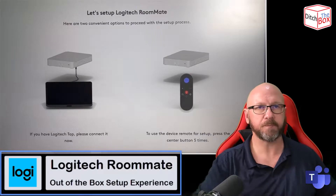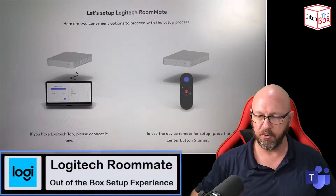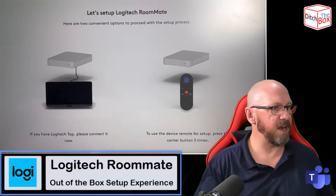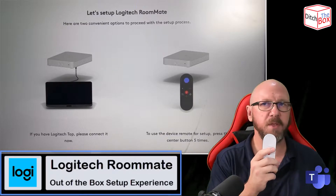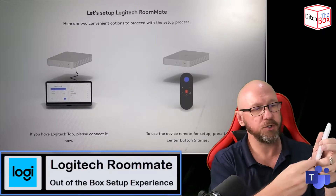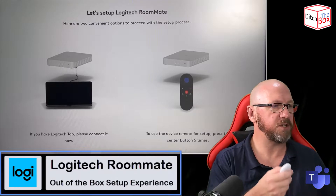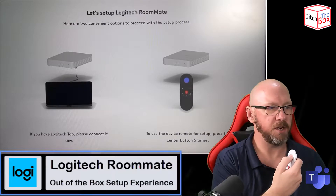It's pretty straightforward and there are a number of ways you can actually do this. I'll try and walk you through as much of this as possible. So I'm going to set it up with the remote control. As it says on the screen, when you get the remote control you get a little tab that you want to pull out that connects the battery to the terminal. We're going to use the on-screen instructions: to use the device remote for setup, press the center button five times.